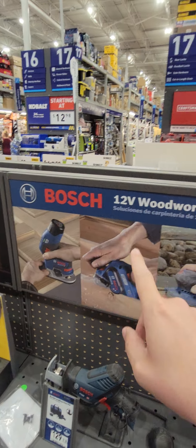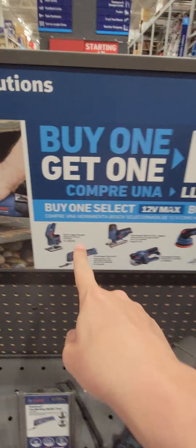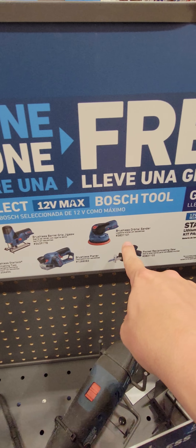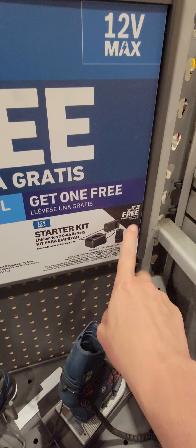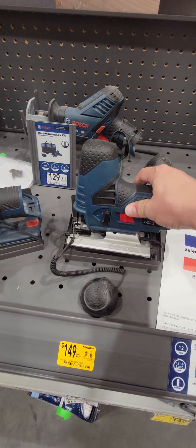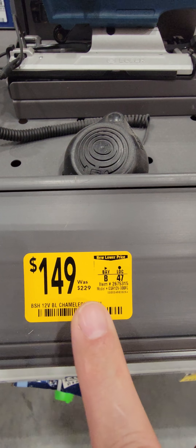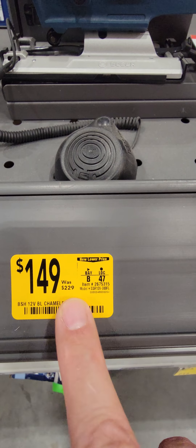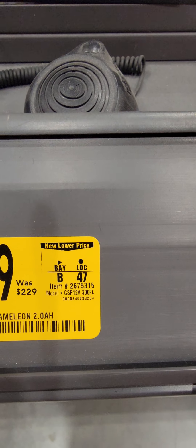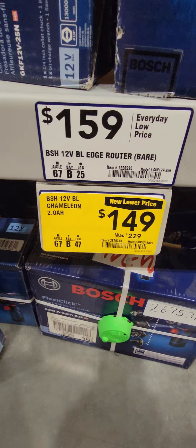For you Bosch guys, if you're into that 12-volt lineup, it's a buy one, get one — buy one of these tools and you get a starter kit with a 2-amp-hour battery and a charger. The 12-volt jigsaw is down to $149 from $229 — I want to know who paid that much for it — but you get the free battery included.